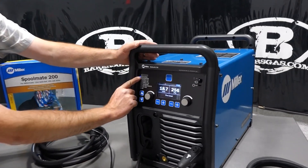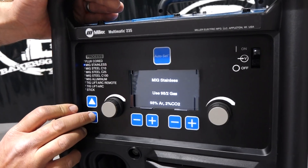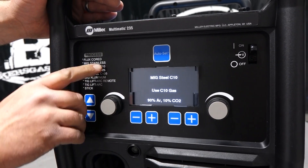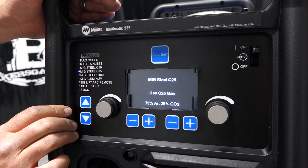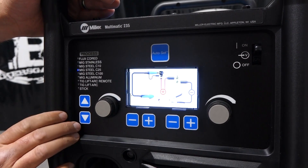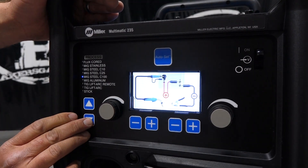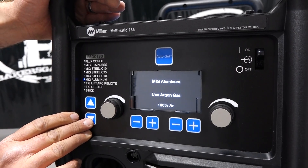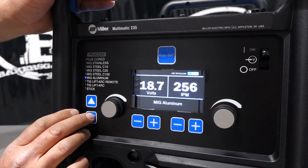Let's dive into the functionality. We've got flux core gasless, MIG stainless, MIG steel with a 90-10 mix so we can spray transfer with this unit, MIG steel C25 which is a 75-25 mix, MIG steel 100% CO2, and then we have MIG aluminum. We don't have our gun plugged in right now, but we have a Spoolmate 200 and I'll show you that in a minute.